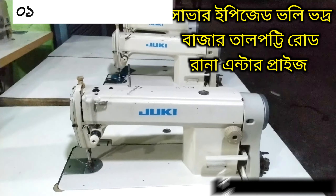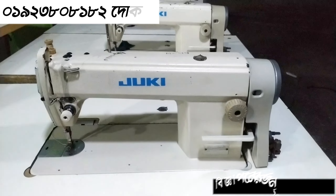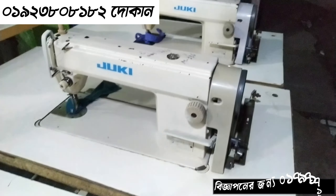Assalamualaikum. We are using a planing machine — a simple plan machine. It is a JOKI planing machine, a Japanese planing machine.